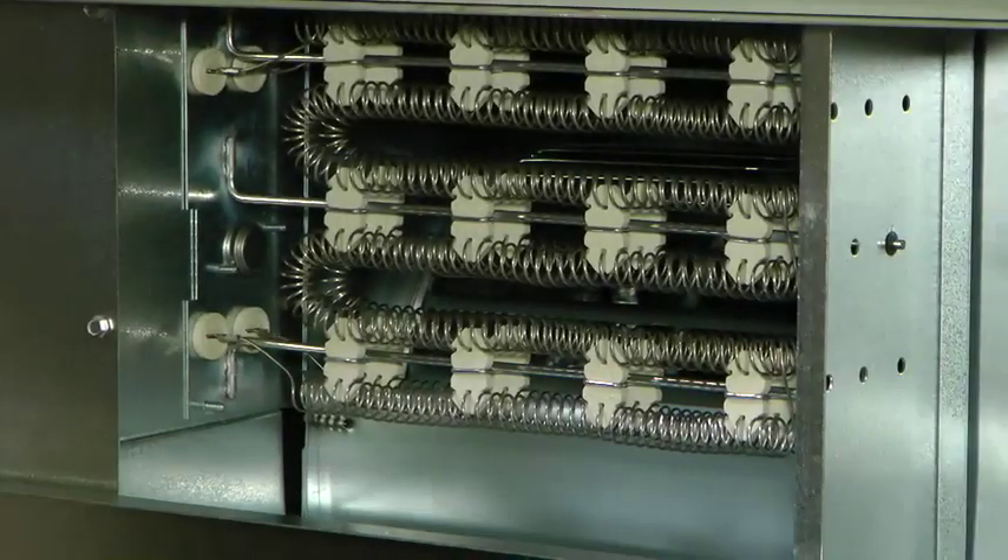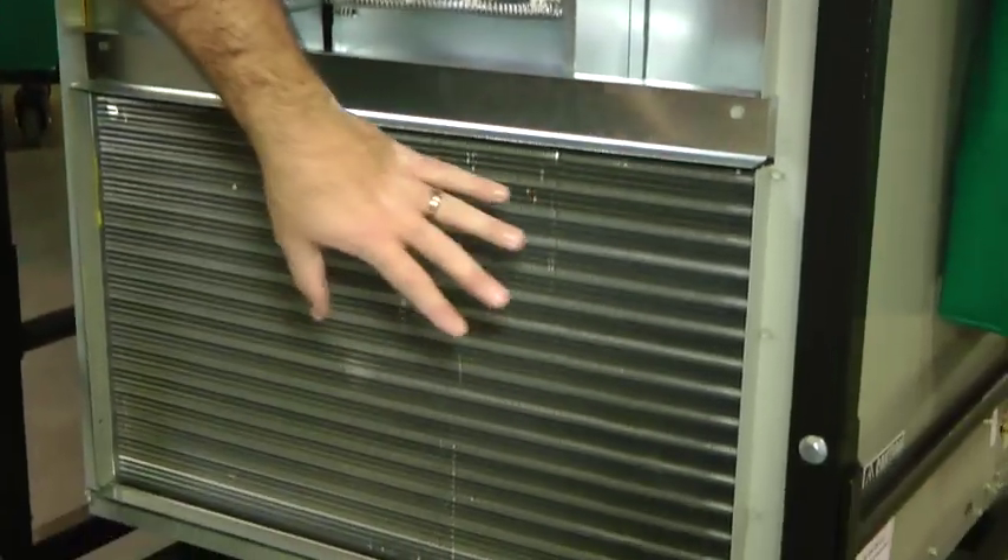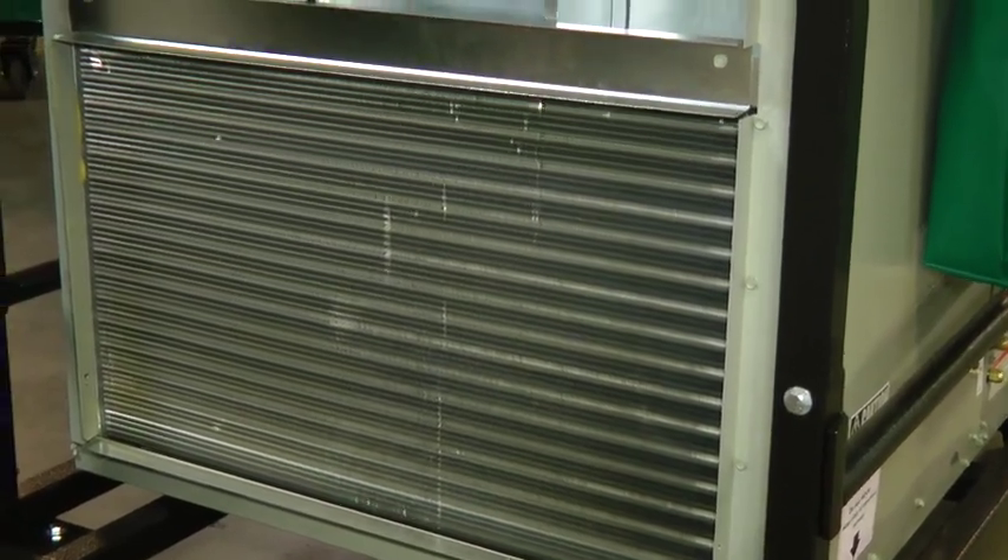With the front cover off, you can see the emergency heating and cooling elements. They should be free from dust and debris, and the whole unit should be professionally serviced annually.